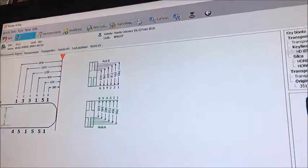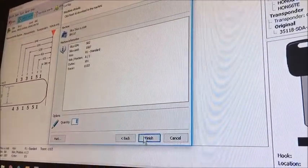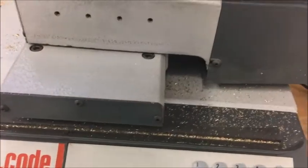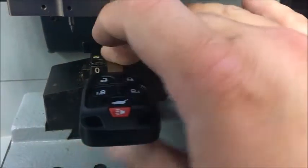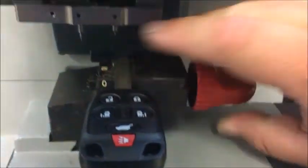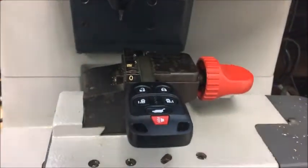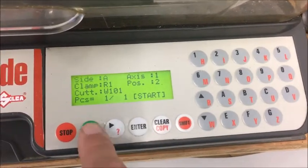Now we're going to go ahead and choose to cut this key, sending the signal to the machine. The machine has received the cuts. We will insert the blade stop in position two. Lock our key in place, tip stop up, blade stop out, and start.